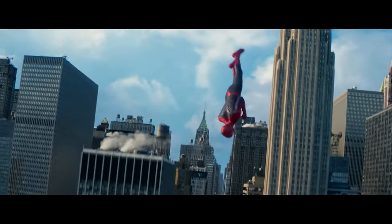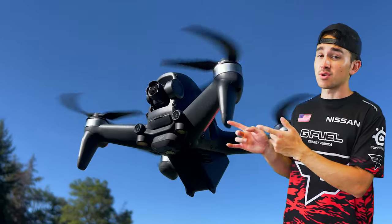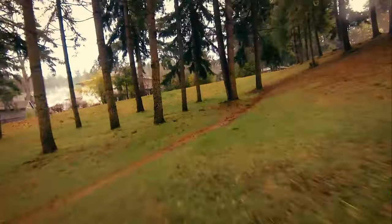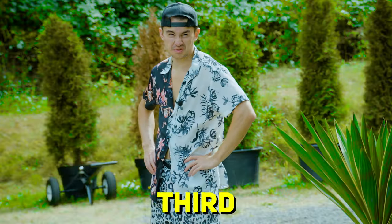One of my favorite things Spider-Man does is his ability to swing around the city. To recreate this, we're going to be using a drone to record the movement as if we were swinging from tree to tree. But wait, there's a risk — one wrong move with the drone?